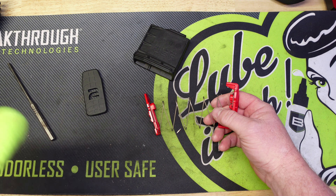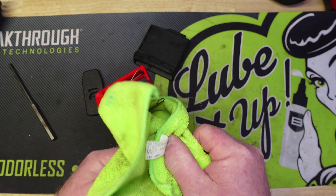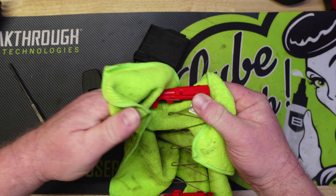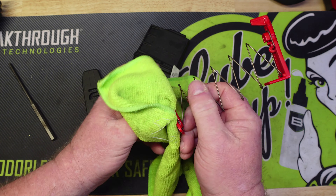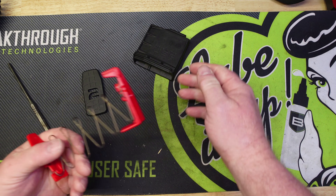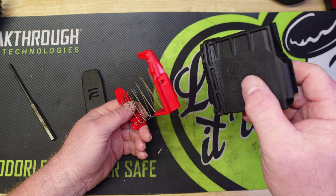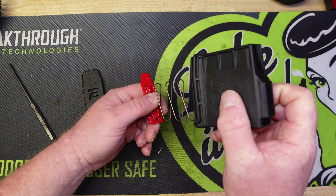What we want to do is take the mag brush and we're just going to brush the inside of this mag out real good. This one's not dirty at all. If they get real filthy, what I normally do is spray some Blast and Shine or some Rim Action cleaner on it, but this one isn't too bad so I'm not going to spray it. Then I just take a cloth and wipe everything down real good.